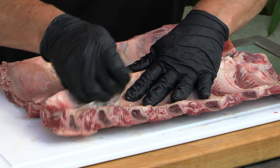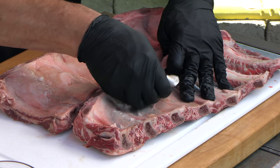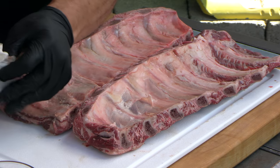You do it just like you would on some spare ribs. Sometimes, just like on a rack of pork ribs, it'll come off in one beautiful swoop, and other times — like this one of course, on my video — it struggles with me.